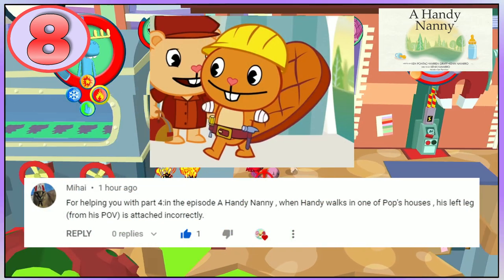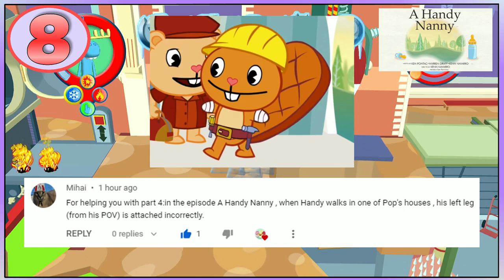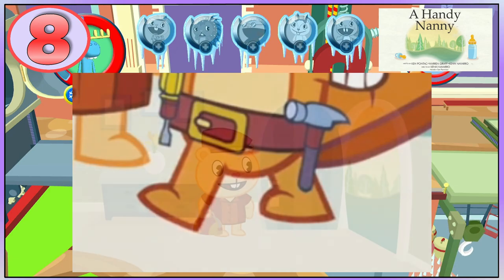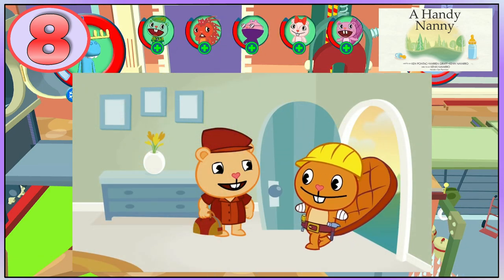Credit goes to this person for pointing this out to me, and I don't want to pronounce your name wrong. His other leg seems to be attached to his back. Maybe the animator forgot to make his torso turn side to side, or they ran out of time.